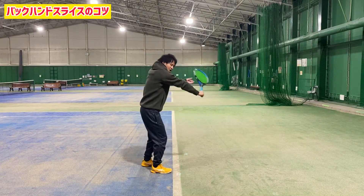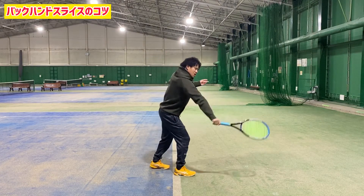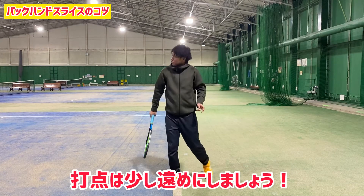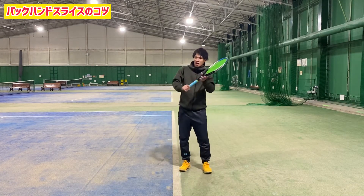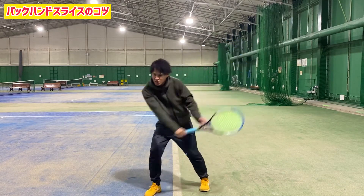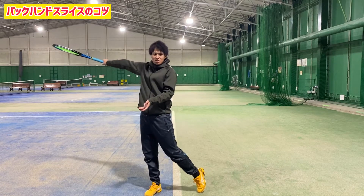So we're going to be able to do it with the ball. If you leave the ball, you can get it. So if you do this, you can get it. I'll cover it with a headband for a second.